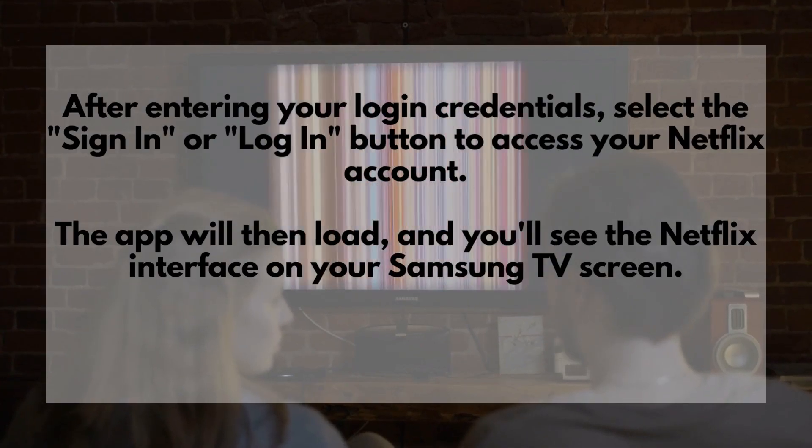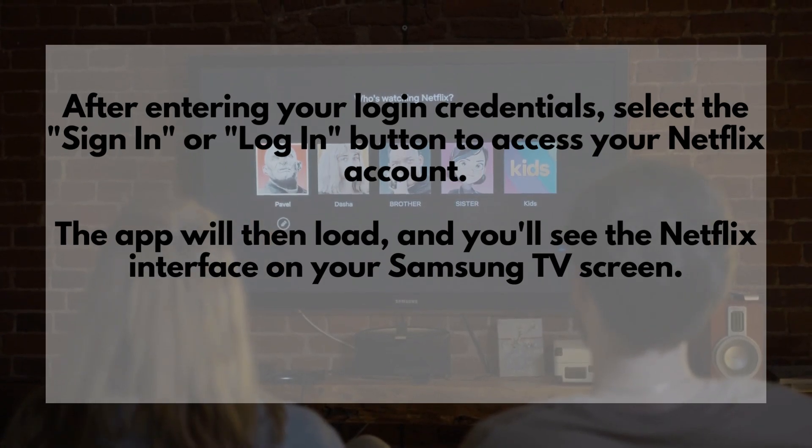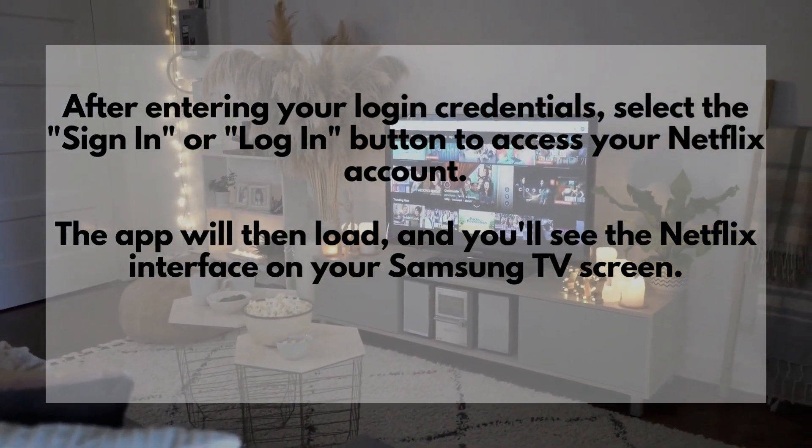After entering your login credentials, select the Sign In or Login button to access your Netflix account. The app will then load, and you'll see the Netflix interface on your Samsung TV screen.